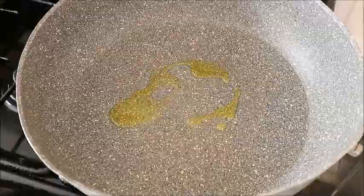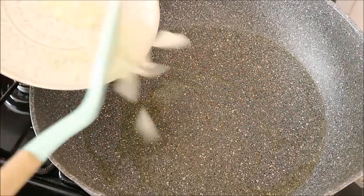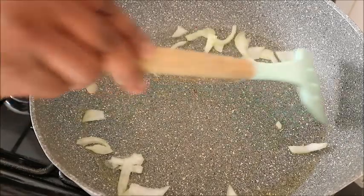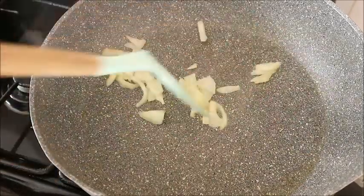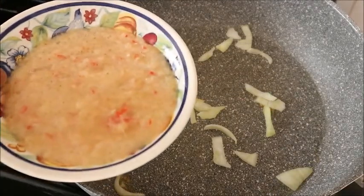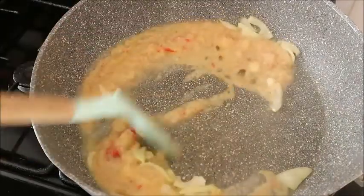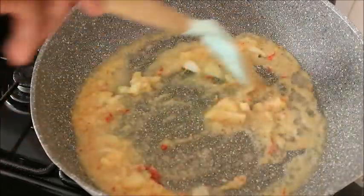I have a pan on the fire. What I added was just a little extra virgin olive oil — you allow it to heat a bit, then you add your onions to kind of toast or fry them. Then I blended the ginger, garlic, and onion together. I divided the onion into two.